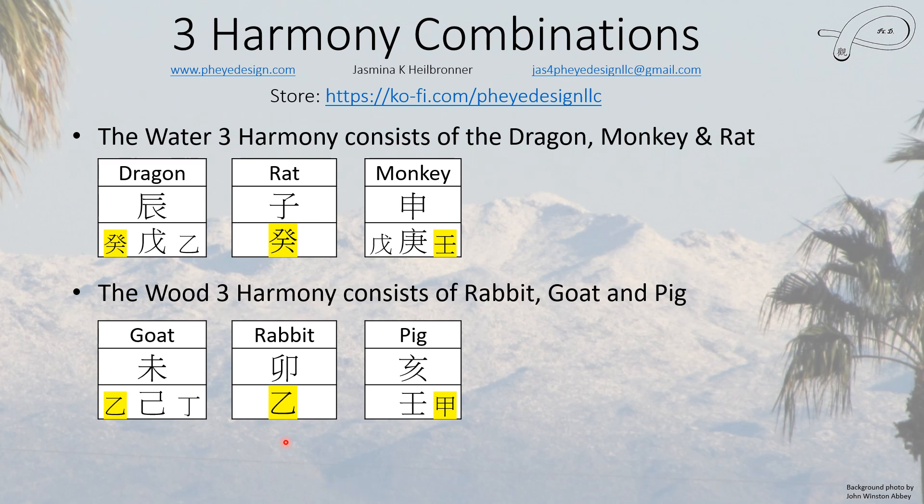The last one is the wood harmony — the rabbit is the cardinal one, and all three branches share wood. Wood usually gives you the ability to learn, to grow, to become a better person. Water gives you more flexibility and adaptability; you can adjust to changes in the world more easily, and it doesn't cause you a lot of emotional pain or discomfort because things are different.